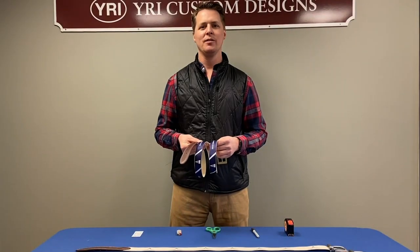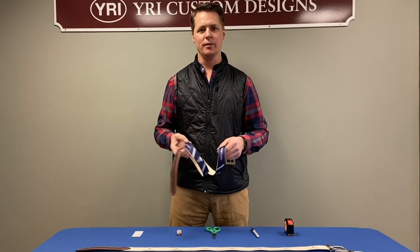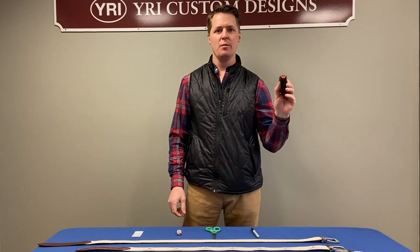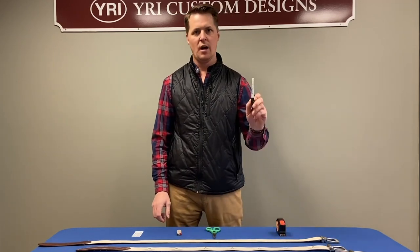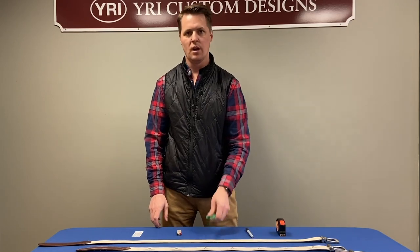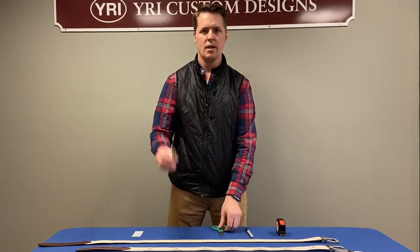Today we're going to show you how to set up your new YRI cut-to-size belt. The items you're going to need are a tape measure, a pen or marker to mark the proper size, a sharp pair of scissors, and a lighter.